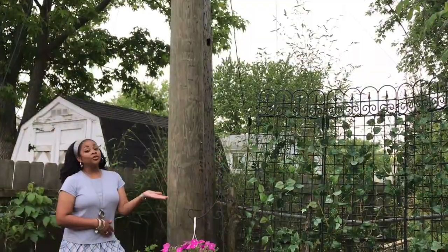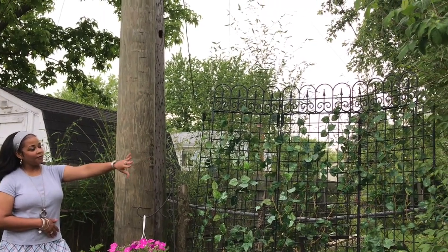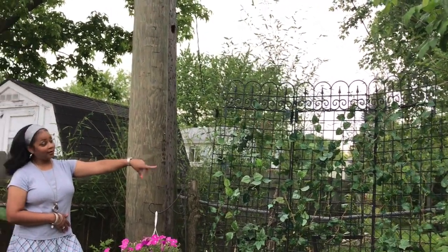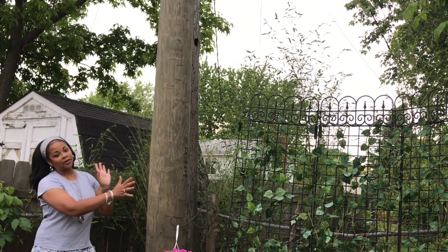Over here is my trellis area — this is the trellis that I built myself, and the little vines that I got from Dollar Tree. And this is my little petunia; this is my little area I'm trying to cover up.